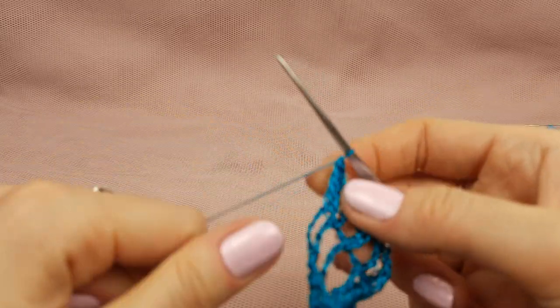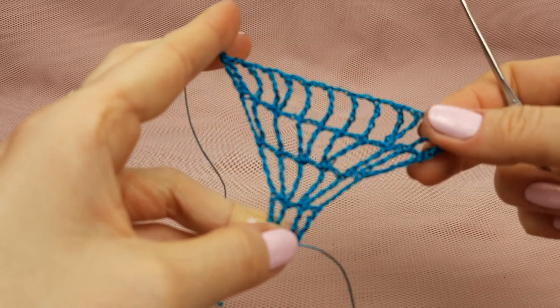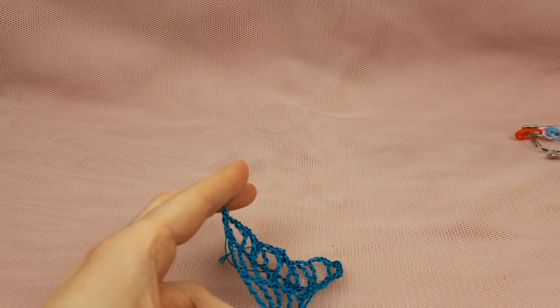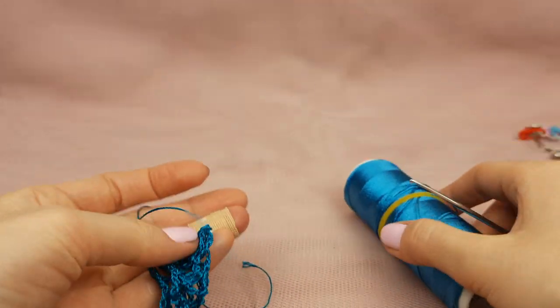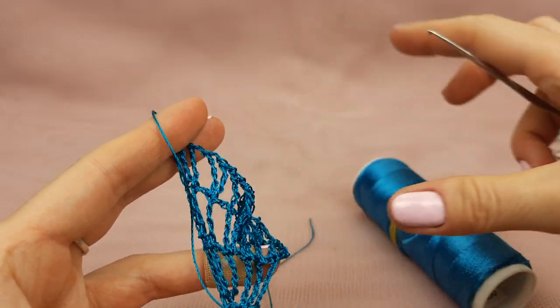This beginning is very small just because we have a very thin part of this wedge. Now I will join the second color, this one number 858, and next I will make four rows more and they will be bigger.